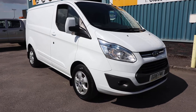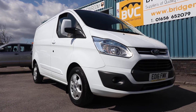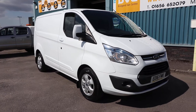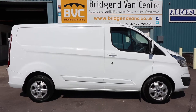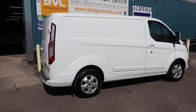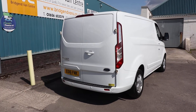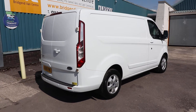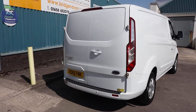Here we have for sale our 2016, on a 16-plate, Ford Transit Custom. This is the 270, which means it's got a 2.7-ton gross vehicle weight. It's the 2.2 TDCI model with 125 brake horsepower. It is the L1H1, which means it's short wheelbase and low roof, and it is the Limited panel van. In this video we're going to have a little walk around, show you the spec you get on a Custom Limited of this age, and talk you through the condition and service history of this particular example, which is currently available for sale at the time of recording.